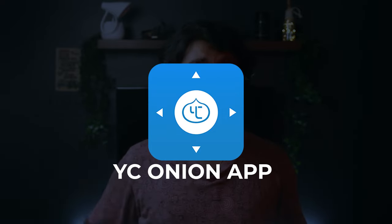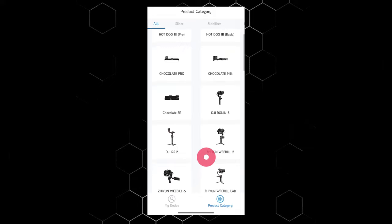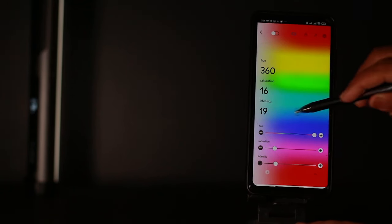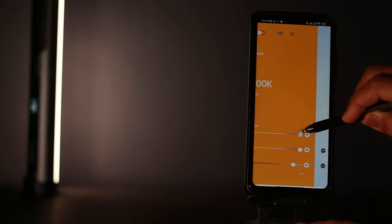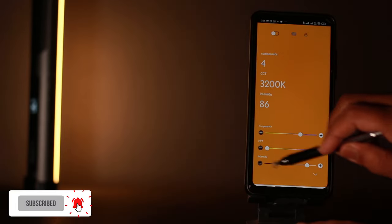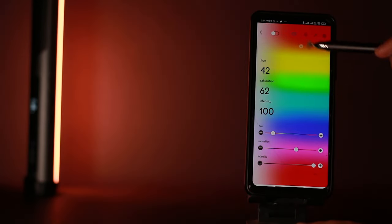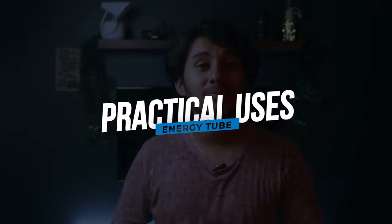And not just these buttons — the light can be controlled on both Android and iOS with the YC Onion app. Once you install the app, you'll see all the available YC Onion devices. YC Onion is using only this app for all their devices. We just need to select the energy tube and connect to it. Once connected, we have three modes: the HSL, the CCT and the FX mode. In the FX tab you can adjust the speed and intensity of effects like the lightning effect. In CCT mode we can adjust the CCT from 3200 to 6200 and the intensity from 0 to 100. In the HSL tab you can simply touch a color to apply it to the light, and also adjust the hue, saturation and intensity manually with the sliders.